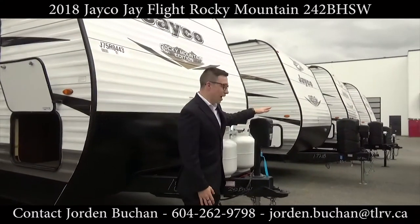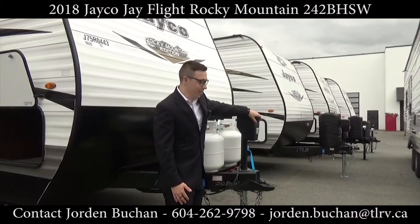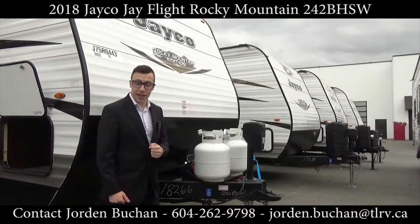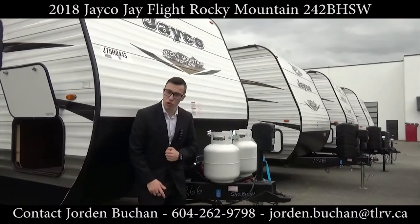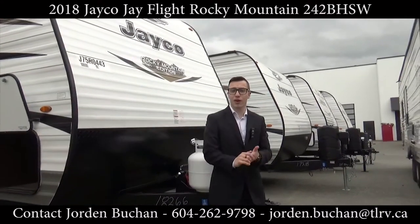Right up front here we do have the electric tongue jack on this model, with a light and an up-and-down switch. You also get your 220-pound propane tanks, a solar hookup which is very easy — you just plug in a portable solar panel down there — plus we do supply you with a 12-volt battery.